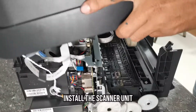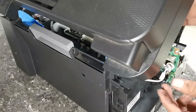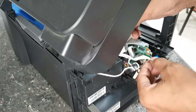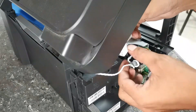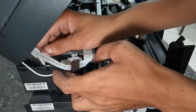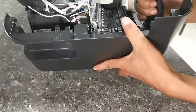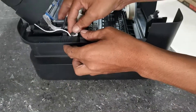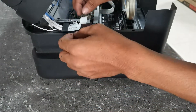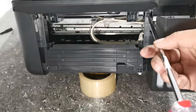Then install the scanner unit and attach its wires and flex cables. Attach the side cover, then align the flex cables properly. Then install the two screws under the scanner unit.